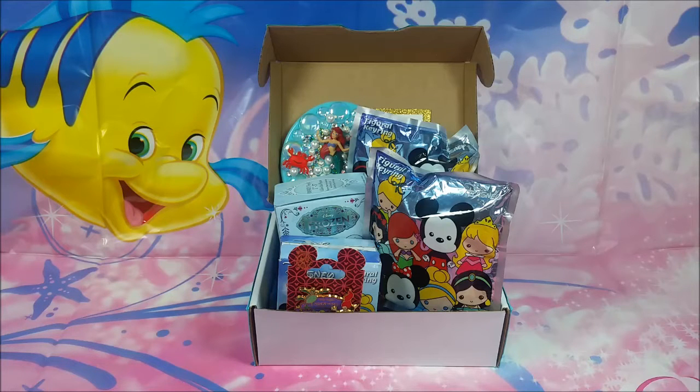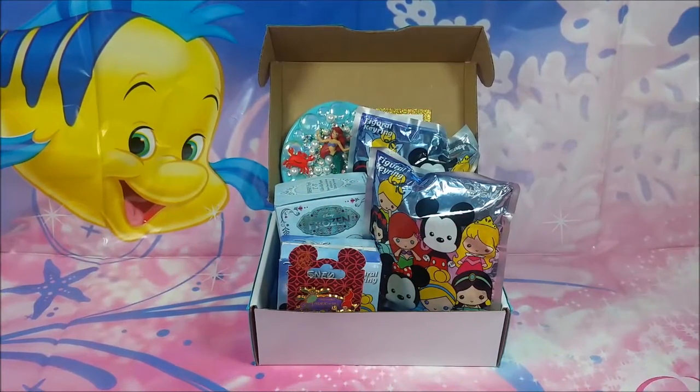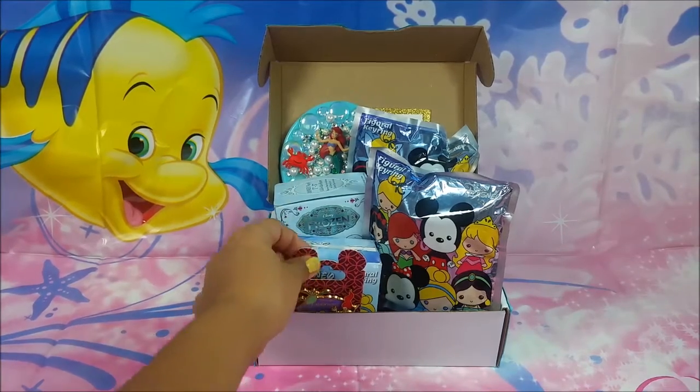Hello Princess, it's me Fairly Evie and welcome back to another Fairly Evie review. Today I will be showing you some of the blind bags I got for my birthday. Let me start with the first thing.